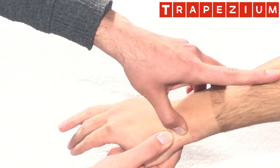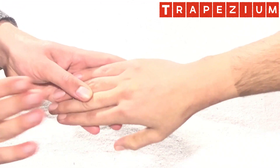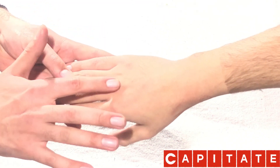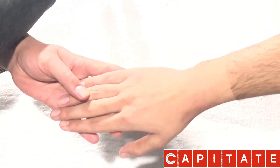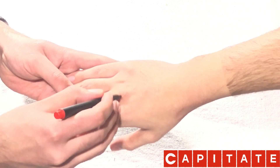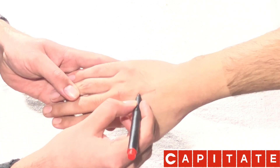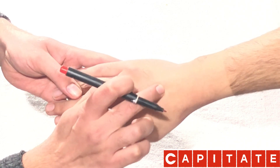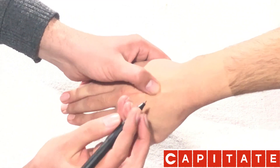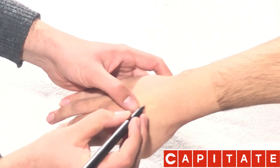To palpate the capitate, note that it is in line with the third metacarpal. The third metacarpal runs from its distal most point to its proximal most point. Just proximal to the third metacarpal is the capitate bone.